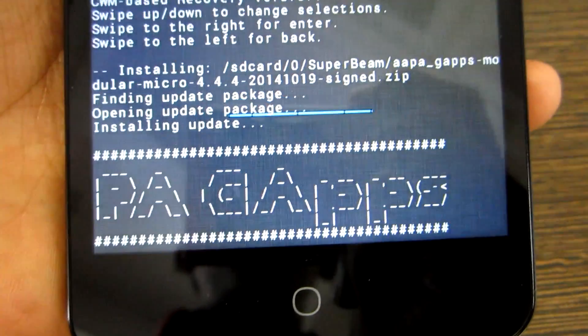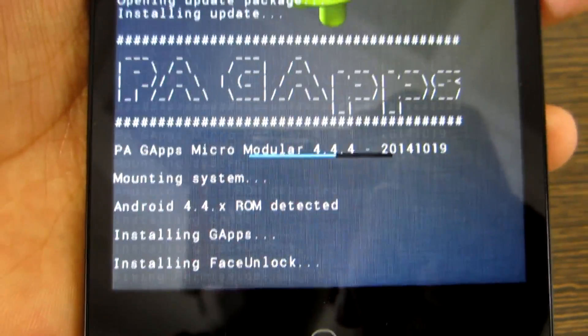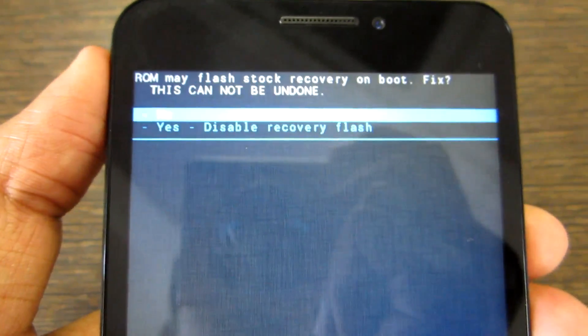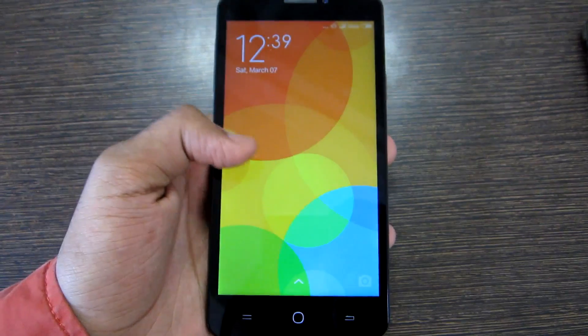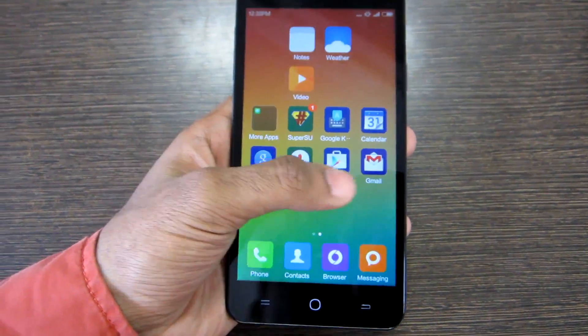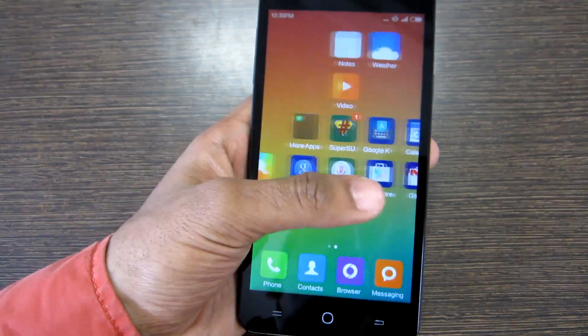The GApps package installation won't take that much time. Once the GApps package installation is completed, simply select Reboot System Now and select No for both options — that's one of the most important steps. And as you can see, we have successfully booted back into MIUI 6 and all the apps like Play Store, Gmail, and all the Google Apps basically are present.